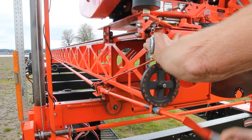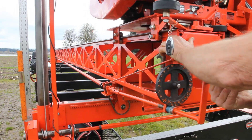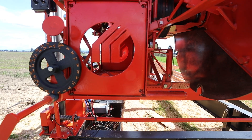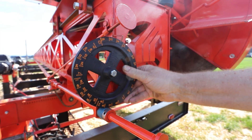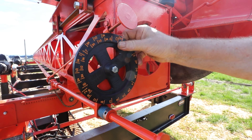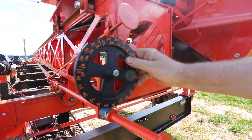Rack and Pinion Dial controls the horizontal position of the mill. Analog reliability that works in any weather. Just turn the handle, reset the dial to zero, and crank to your desired thickness. The 5/16-inch curve is calculated into the diameter of the dial automatically.